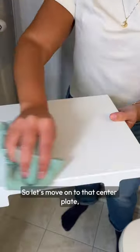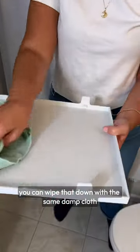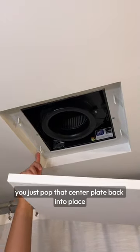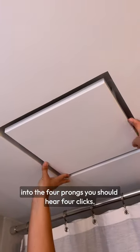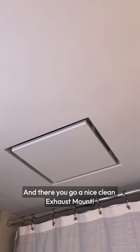So let's move on to that center plate. You can wipe that down with the same damp cloth. And once it's clean to your liking, you just pop that center plate back into place. Make sure that the plate is inserted into the four prongs — you should hear four clicks. And there you go, a nice clean exhaust mount.